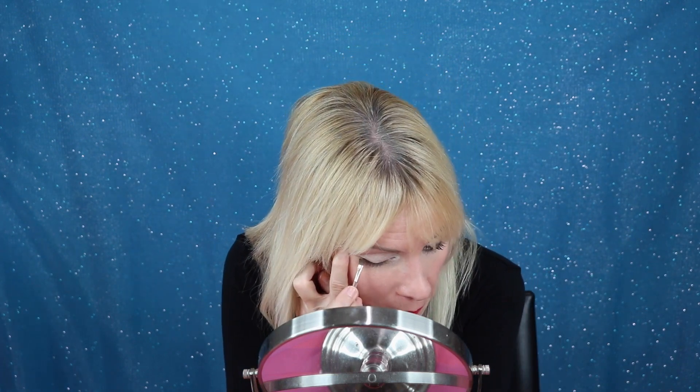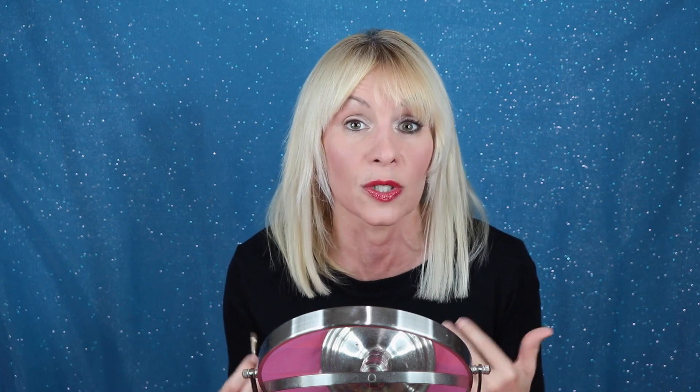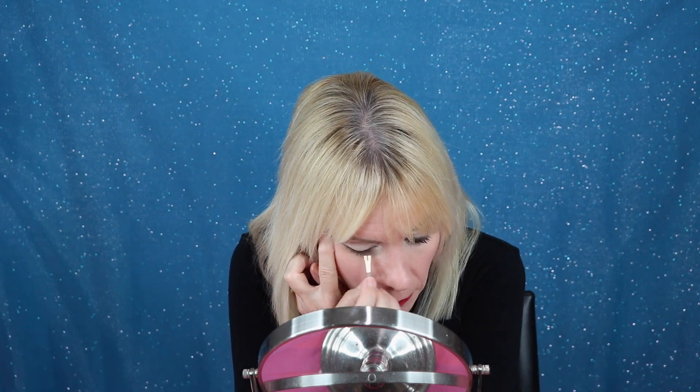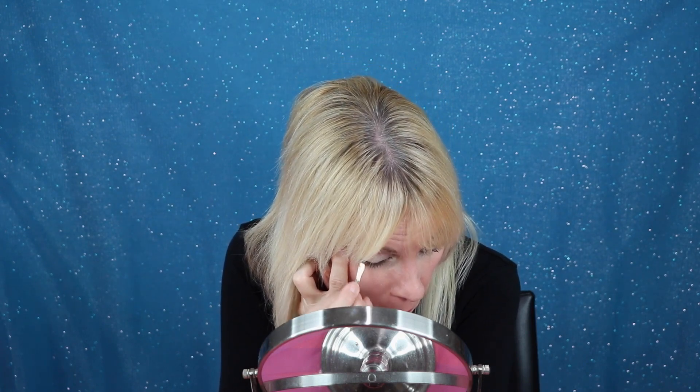Now I'm going to take the brush that comes for the brows, get some product on it, and start lining my upper lid. I'm not real careful with it — I'm sort of scrubbing into the lashes, but I do want it a little above the lash line, not too far because I don't want to make my eyes look smaller. Then I'm going to go on the outer edge of the eye at a diagonal and make a line — almost like a triangle laying on its side. That makes the eye look a little more smoky and also lifts the eye.